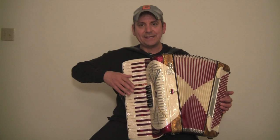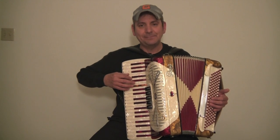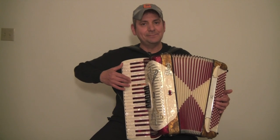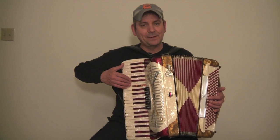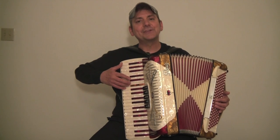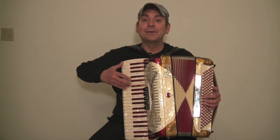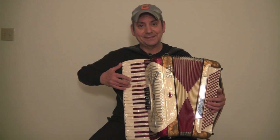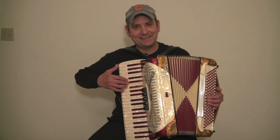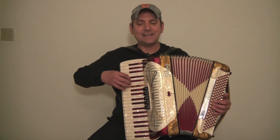Let's put our thumb on that C, second finger on the D, third finger on the E, fourth finger on the F, the fifth finger on the G. We're going to come back down: fourth finger on the F, third finger on the E, second finger on the D, and the thumb on the C.